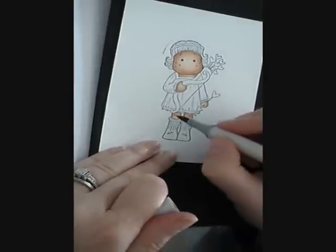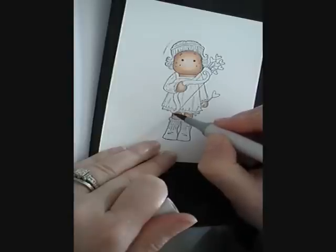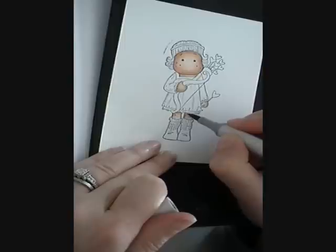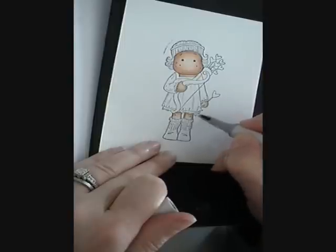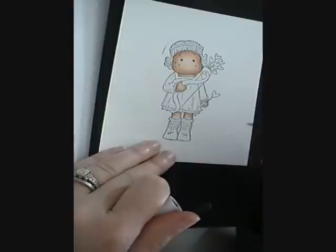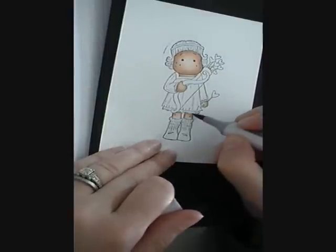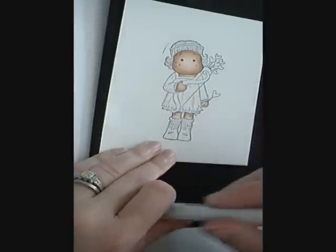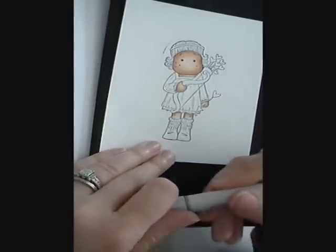I'm going to take the W3 again, just slightly — notice I'm using the very tip of my marker. Remember, you don't have to pour a lot of ink into your paper to get the color. If your marker is refilled or filled good and you're using a great paper, you should not have to press hard to get the color to flow out.